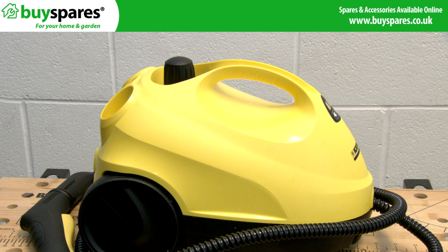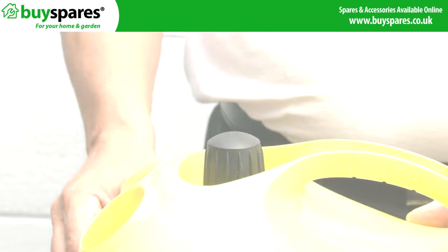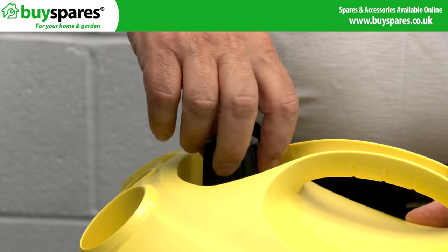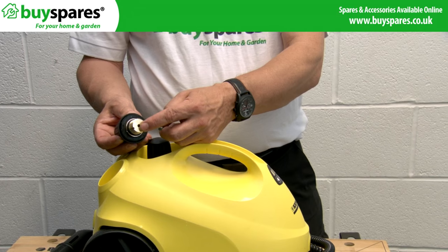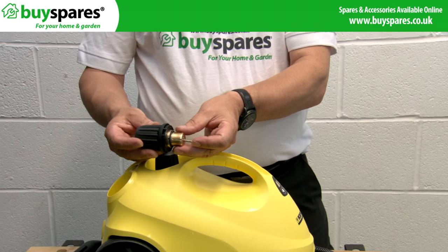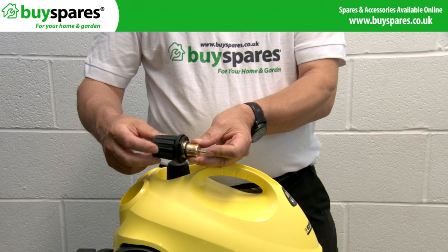Safety caps are designed to not allow you to open the cleaner when it is hot, to prevent injury. Removal can be very difficult if it fails. When faulty, the cap will turn and won't engage with the valve and won't unscrew, as there is a clutch that is opened if the tank is pressurised. This valve can get blocked with corrosion or lime scale, preventing it from being removed.